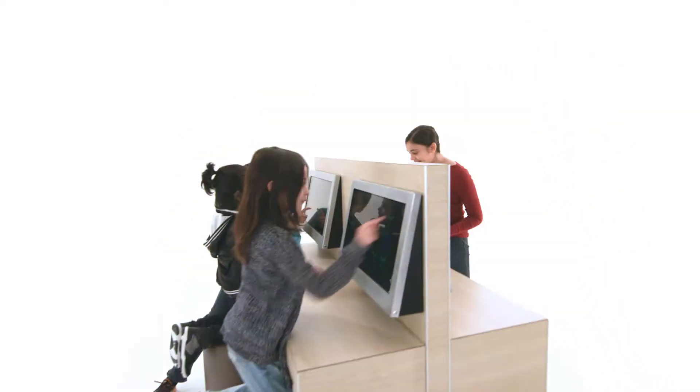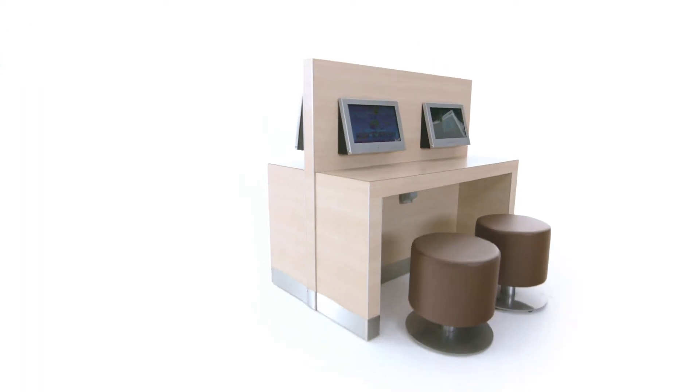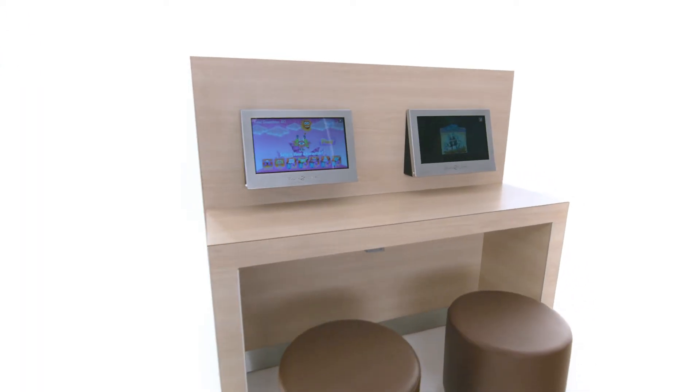For popular, reliable, economical, low-maintenance entertainment, choose Touch to Play.